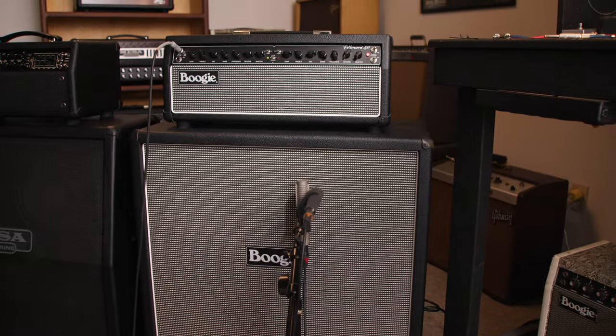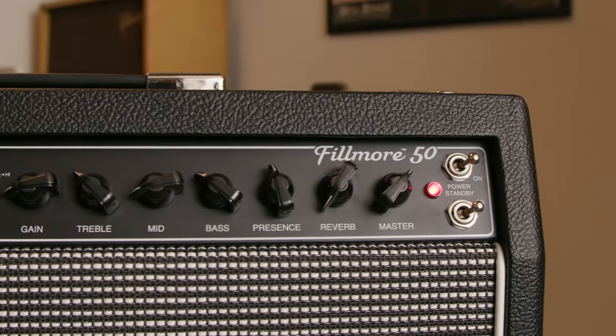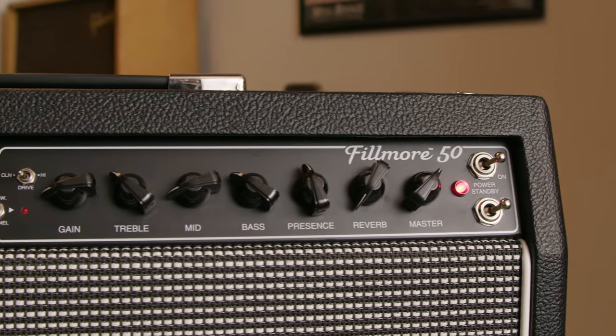Like all tweed circuits, the Fillmore uses a tone stack that comes farther down the signal path near the end. This means you can set the treble a little lower for warmer sounds, and the bass and mids a little higher because they will stay tighter being at the end of the signal chain.